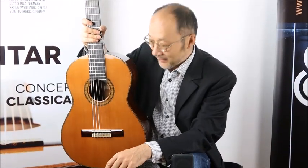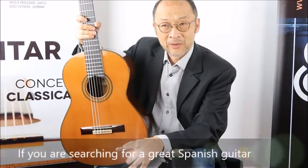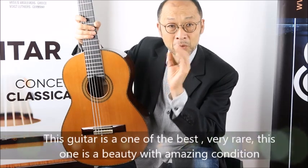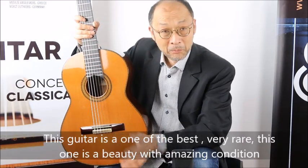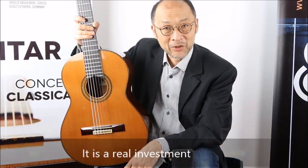As a conclusion, if you're looking for a great Spanish guitar — a traditional guitar — if you love the Fleta sound, the Ramirez sound, and all the Spanish guitars, this is maybe one of the best guitars you can find. The double tapa are very rare, it's a real piece of beauty. The condition is amazing, the sound is fantastic, and it's also a real investment. Thank you for watching.